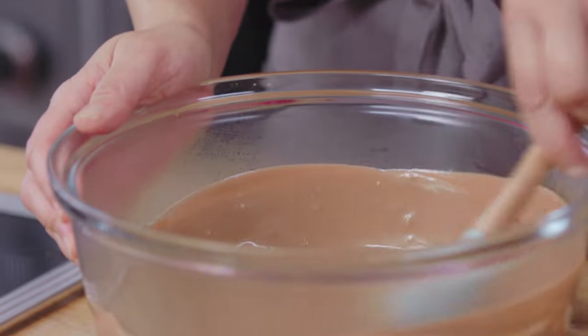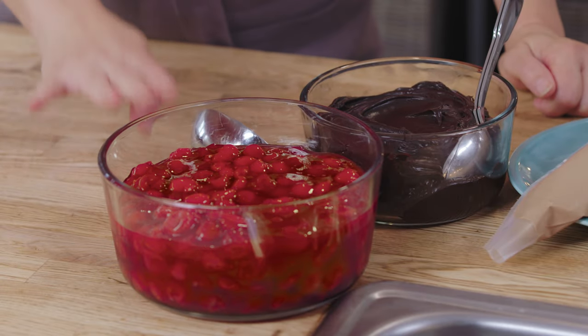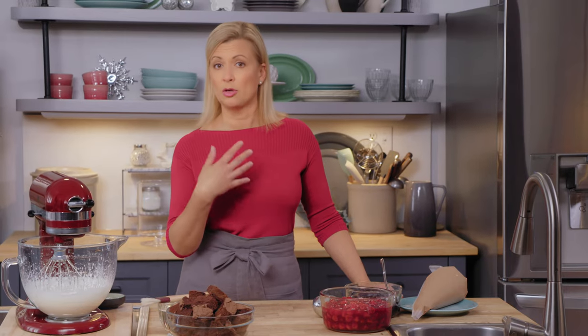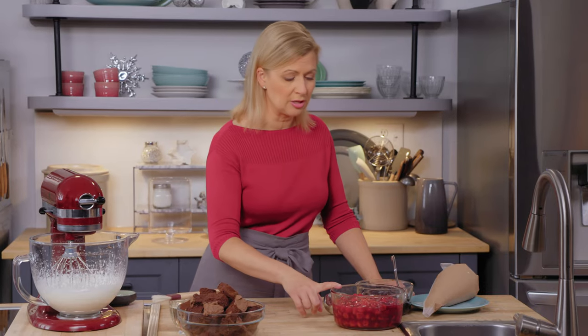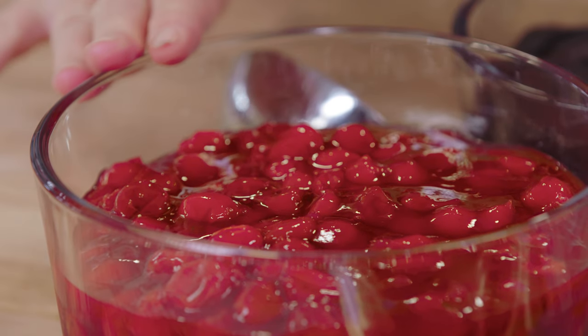I know this seems quite fluid right now, but between the cream cheese and the chocolate, once this cools and chills, it sets up beautifully. Layered with the chocolate sponge cake and some cherries — I have four cups of cherry filling. You can make your own by cooking pitted tart cherries with sugar and a little cornstarch. I throw in a bit of cinnamon stick, but you can also use a prepared cherry filling.